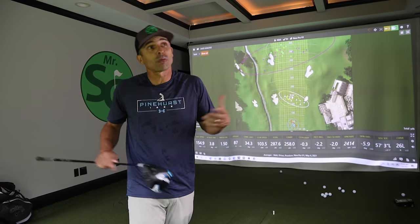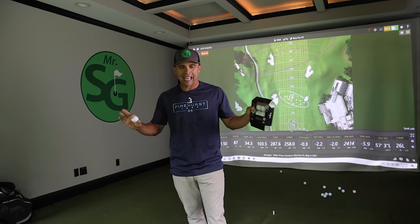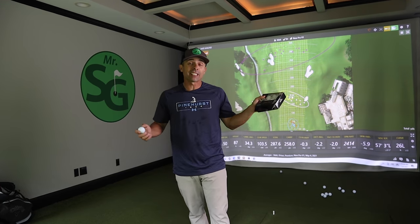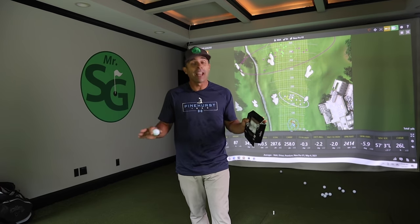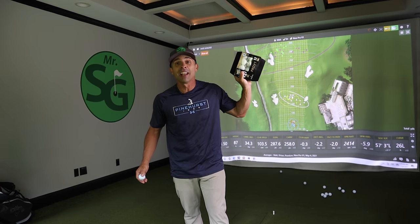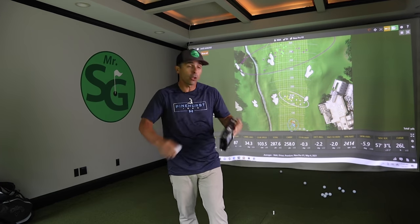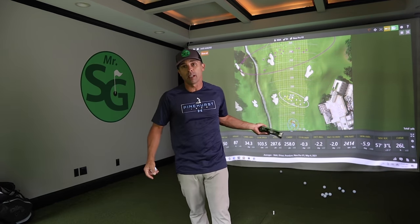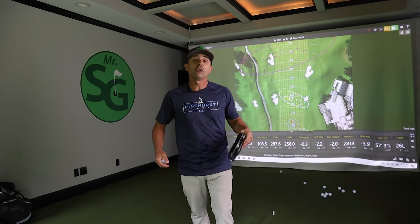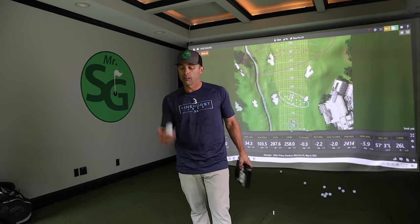I don't know why I was getting a tighter dispersion with the used balls on the seven iron and wedge, but with the driver it's clearly the new ball that wins. However, is it $28 better? That's the major question. Regardless of what you decide, I think we can all agree: Titleist does make pretty darn good golf balls that hold up under unknown conditions for an unknown period of time. Either way, they perform pretty well. Thanks for watching, love you guys, see you next video.